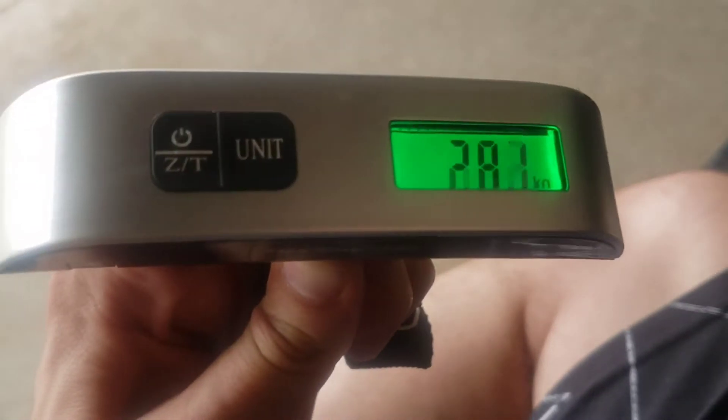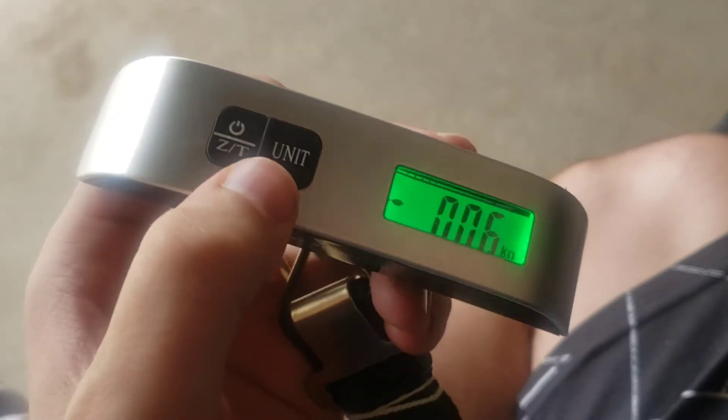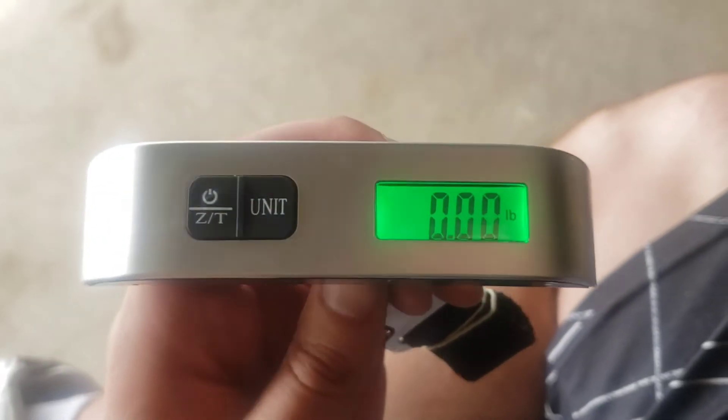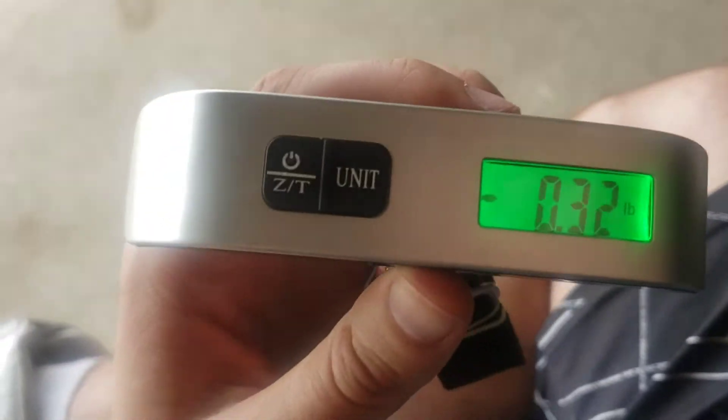And when you apply pressure or weight, it's going to tell you how many kilograms. Now, if you want to change the unit to pounds, you click this button. It's important, between weighing your luggage, you let it reset for a moment and then hang it on there. It'll tell you how many pounds that luggage weighs.